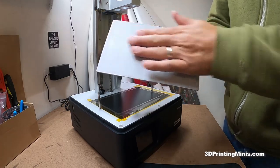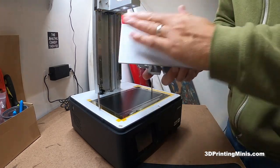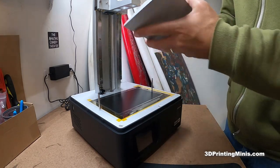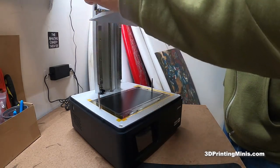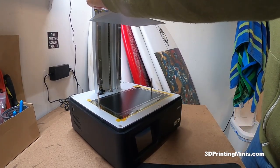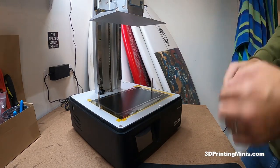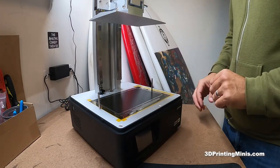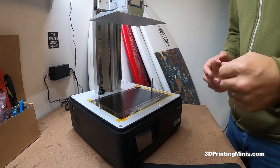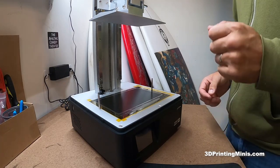I sanded my build plate a little bit — doing circles this way, circles that way, then horizontal and vertical. Now the build plate is on here. I wiped it off with rubbing alcohol and a clean paper towel — it took off a bunch of silvery residue from the metal. So if you sand your build plate, definitely clean it off afterwards. Let's put the build plate in and screw it in. The next video will be leveling the bed so we can start printing.